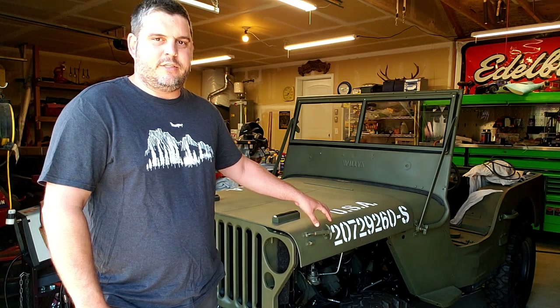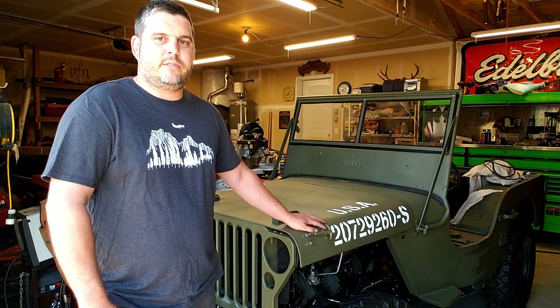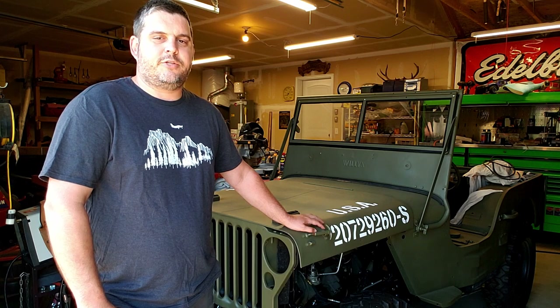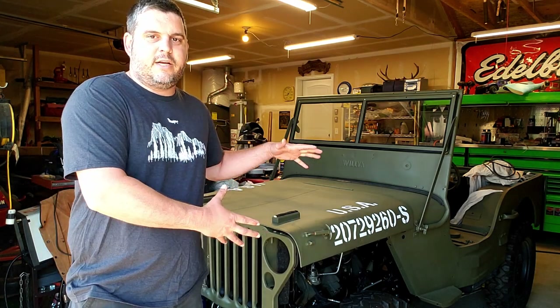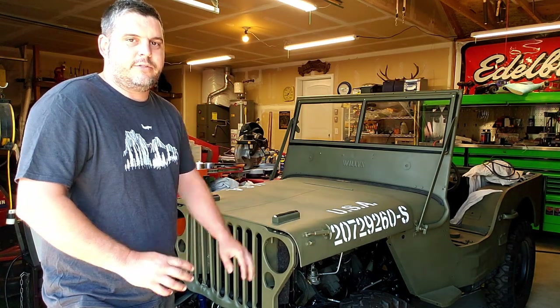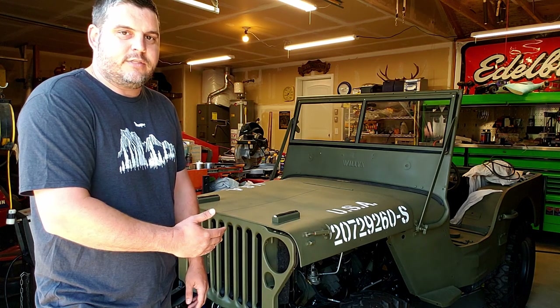This Jeep entered service on July 11th, 1945, and was stationed down in Pocatello, Idaho at the Naval Ordnance Base where they rebuilt battleship cannons. This gets me super excited — now it's starting to look like a Jeep with the iconic grill, the hood, the military numbers, and this really gets me excited to dive back into some of the mechanical stuff.